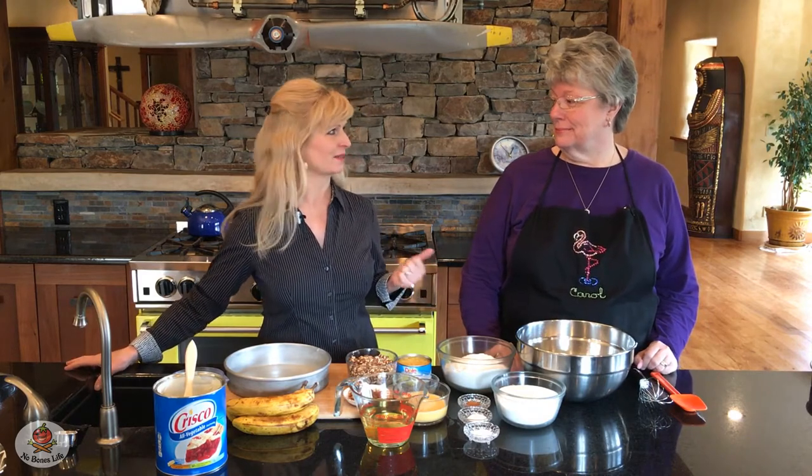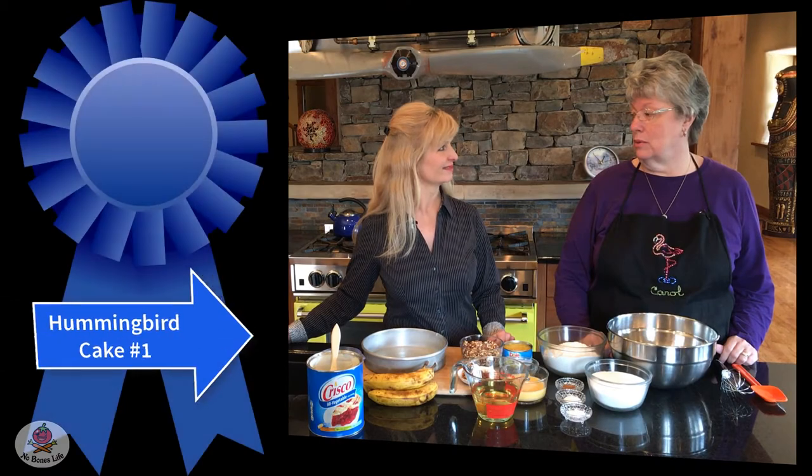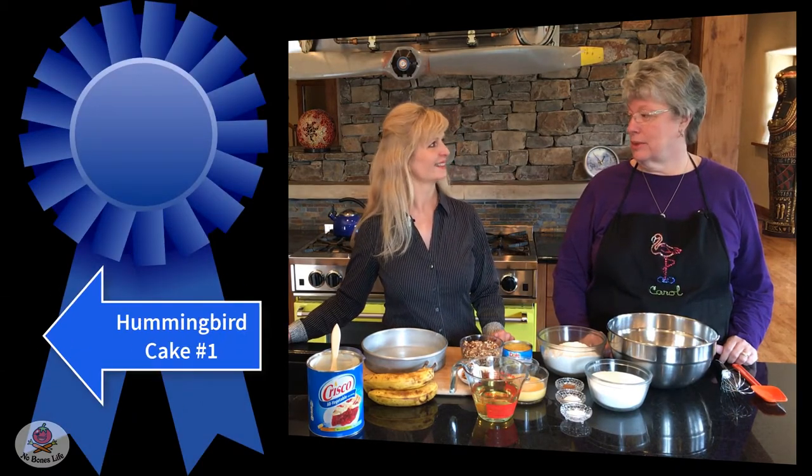Hi everybody. Today I'm really happy to have our friends Jean and Carol, who are visiting from Alabama. I thought I'd take advantage of Carol while she was here to show us some sort of traditional southern dish. So today we are making what, Carol? We're making hummingbird cake, which I had never heard of before.